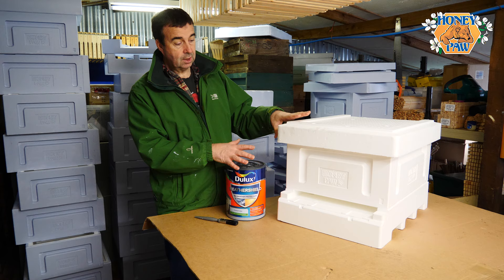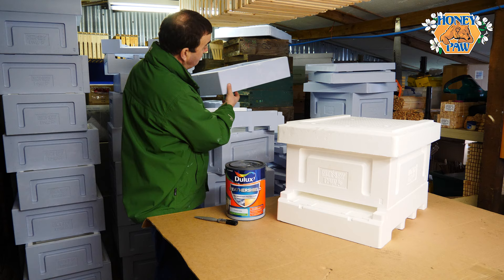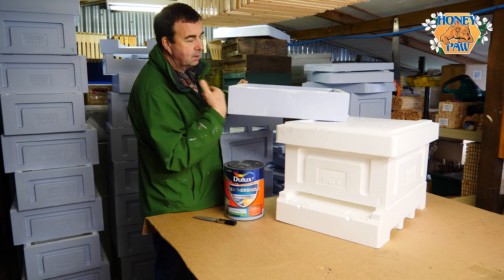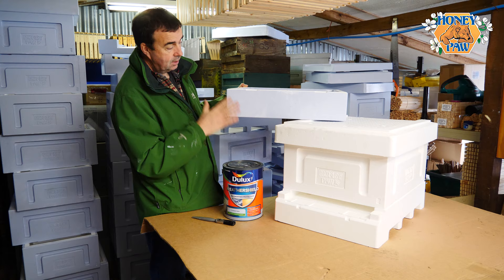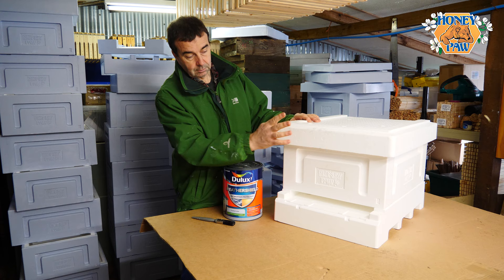We've already done some. I'm just going to give this one its first coat. We've got some others over here which have had one coat — it's a little bit patchy, but once you've got the first coat on you can get the second coat on and that covers a lot more evenly. You can catch the bits you've missed and get it ready to go outside. Let's get some gloves on, zip up my jacket so I don't get paint all over myself, and we'll give this its first coat of paint.